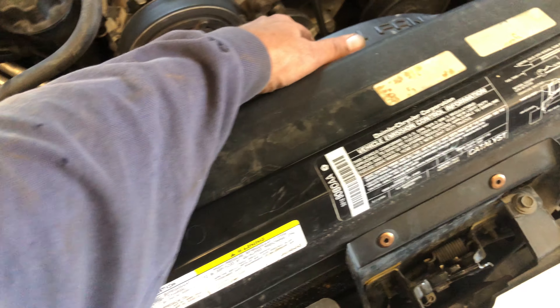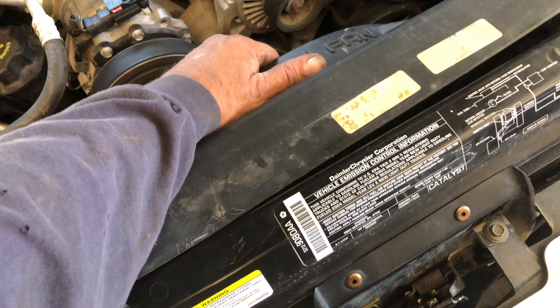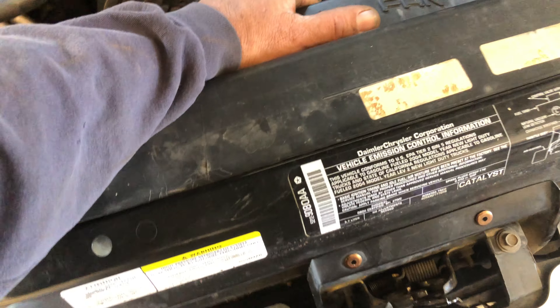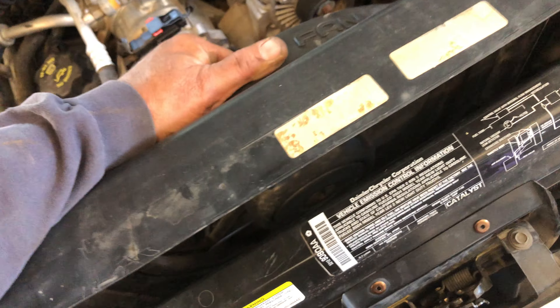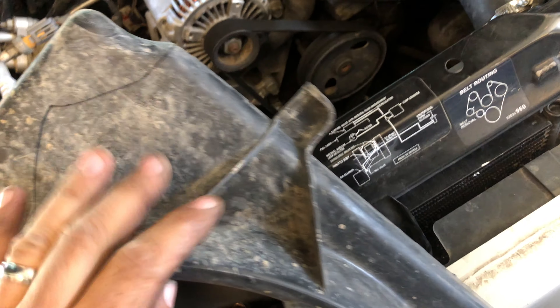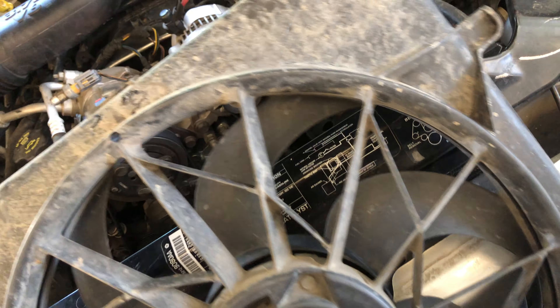I've set this in here just so you can see. When you remove it, remove those two 10 millimeter bolts. It doesn't feel like it wants to come up because it's hidden behind up under this. Keep it just a hair away — about that much — and yank straight up as hard as you can. You're just pulling these clips out right here.